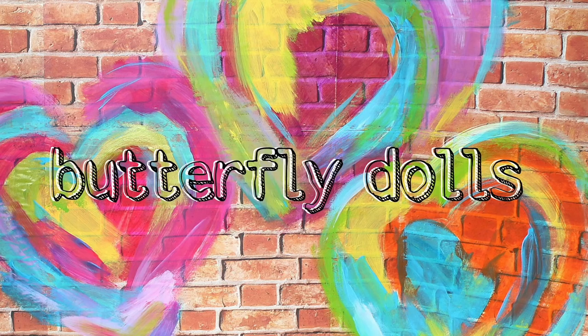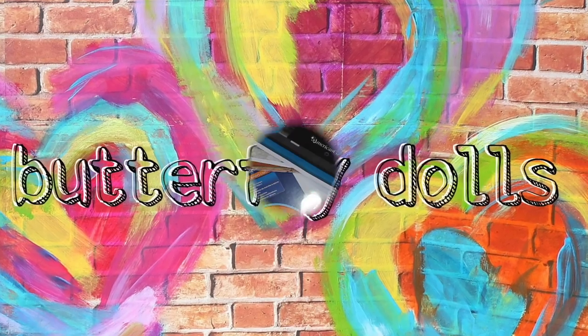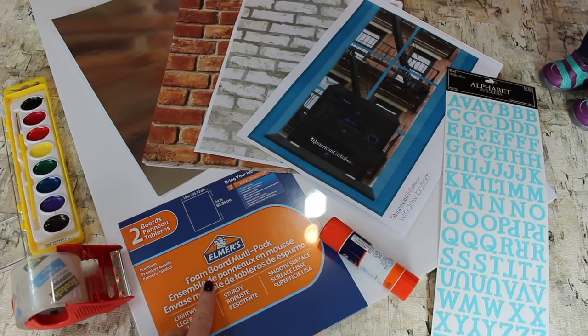We want to give a shout out to Butterfly Dolls. Thanks for the request and Just Craft It. For Gabriella's Creative Studio Backdrop, you will need a few supplies on hand.